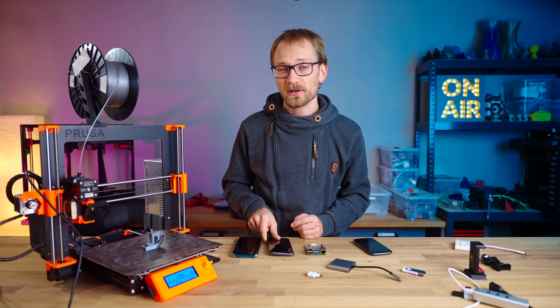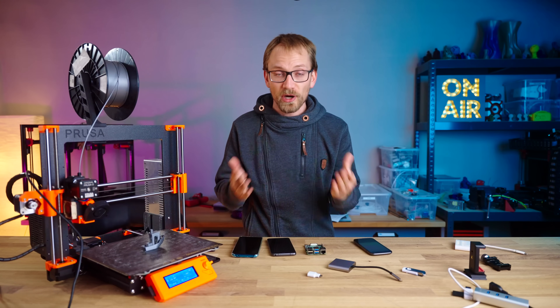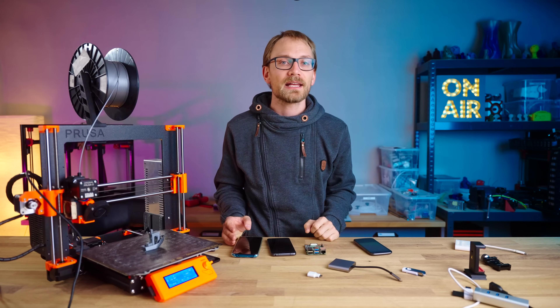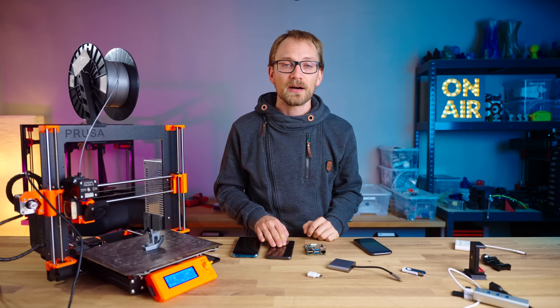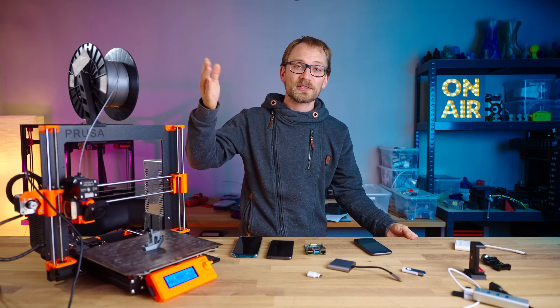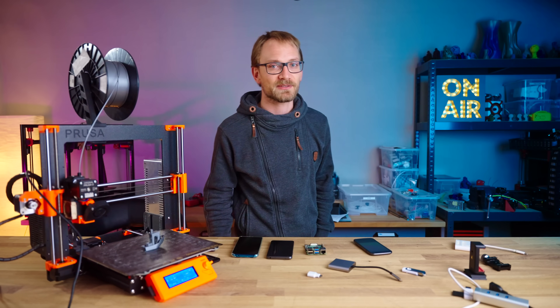And if you like that too, make sure to support OctoPrint and Octo4a — they're projects that give away their work for free, so show them some appreciation if you find them useful. I'd also appreciate your thumbs up on the video, but I'm just a messenger this time. Thanks for watching, keep on making, and I'll see you in the next one. Bye!